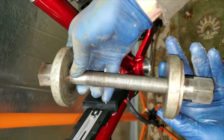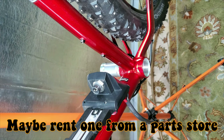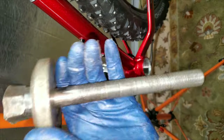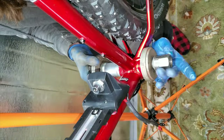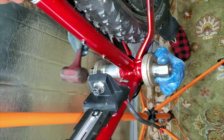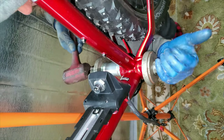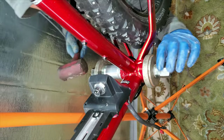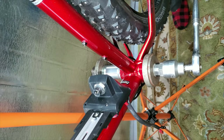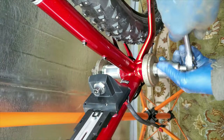I have an old bearing installer I'm going to use to put this in — I'm sure you could go to a hardware store and get some threaded rod and some really big washers. I've got to make sure this is nice and square — I can't have it crooked at all. I'm just going to tap this thing in with some light taps and make sure it's square. If it's not going in square you're going to wreck your bottom bracket. Feels like it's going in nice.